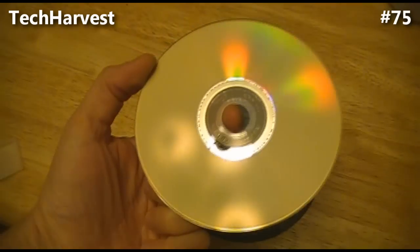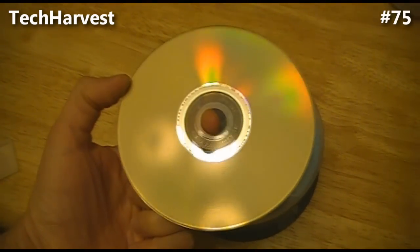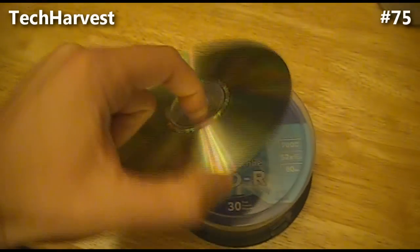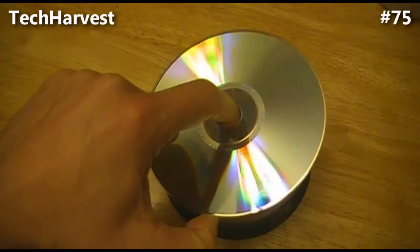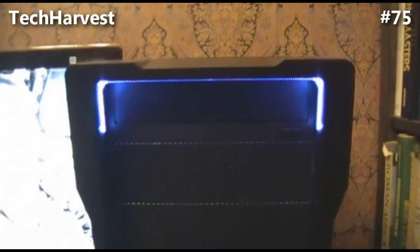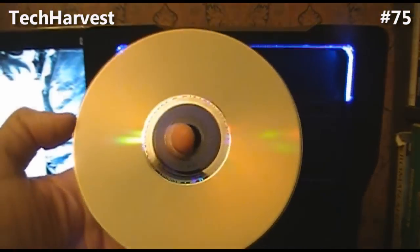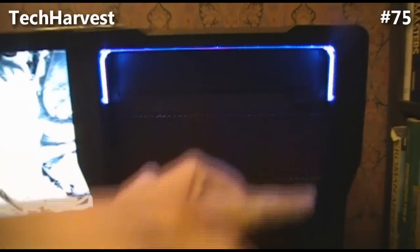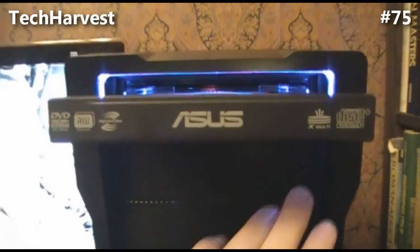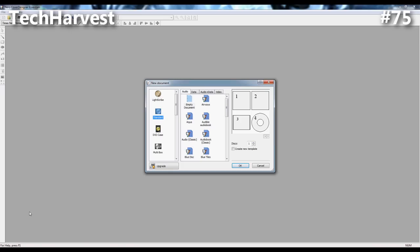This is one of the discs right here. This is the label side - it's a little more dull and actually a little more gold colored. And then this is the data side - it's a little more silver and a little more shiny. We're over here on the computer. We're going to take the disc, put it label side down into the drive, and close it up.